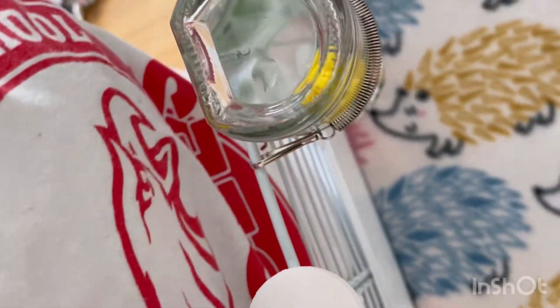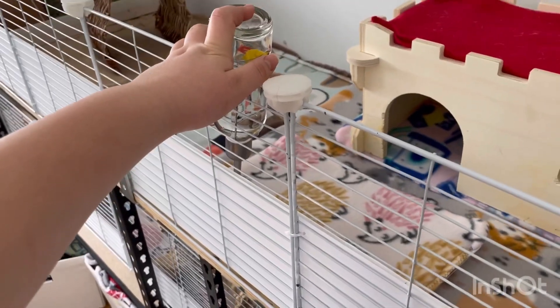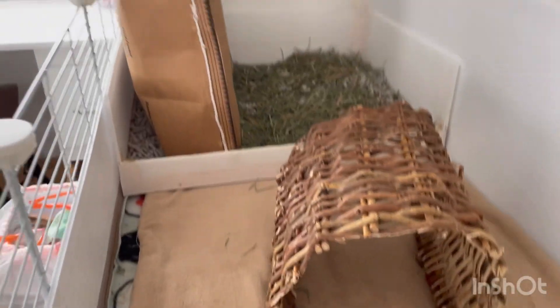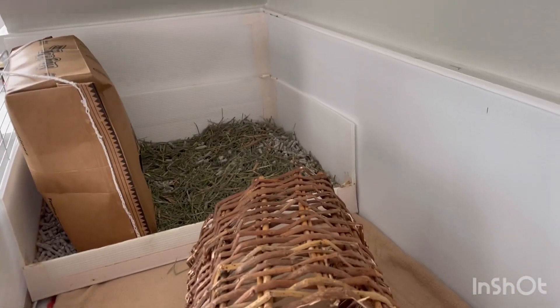I used one of the hedgehog ones as a water bottle drip pad, and I did clean the water bottles. One pee pad is in the house. The litter box is still a bit dirty so I need to go through and clean out some of the really peed-out spots.